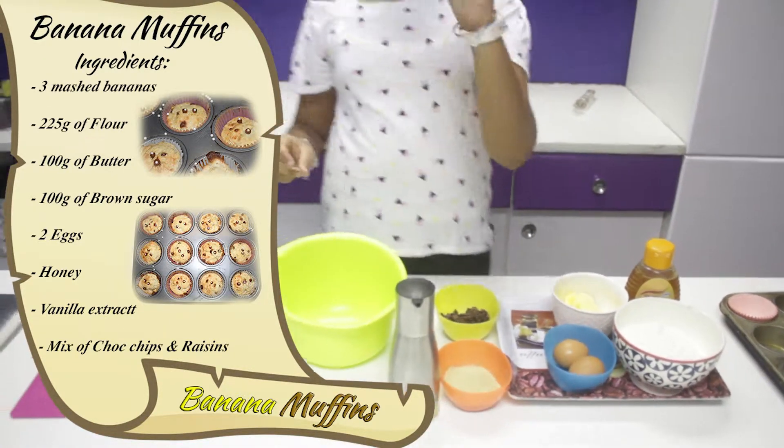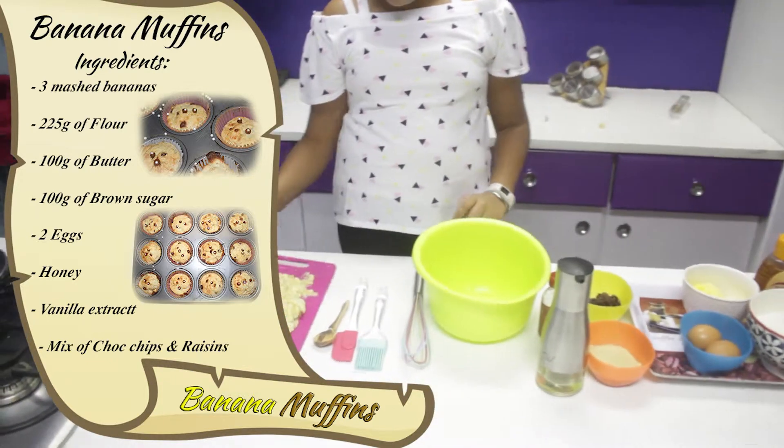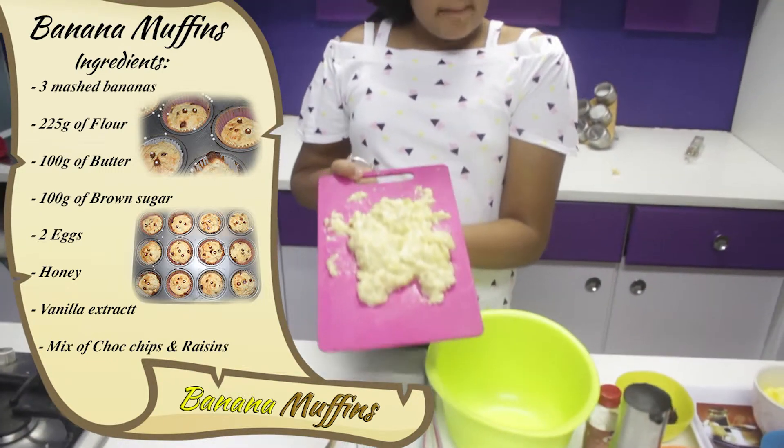So let's get started. Well, I forgot the main ingredient — I have three mashed bananas.